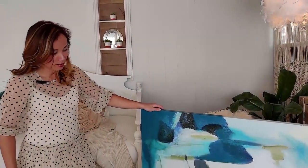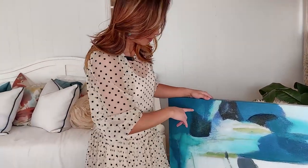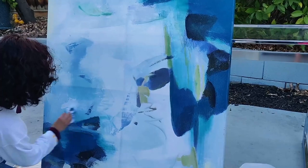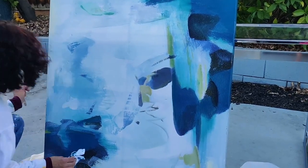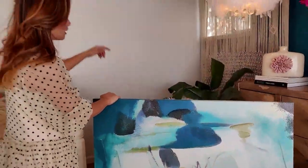So here we are with this canvas — it's a good size. It used to have more navy blue, but we grabbed the paint from the Classic Blue and added it to this canvas to tie in the colors better. And I'm going to put it on this wall.